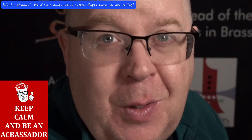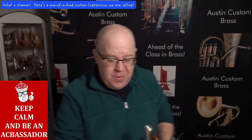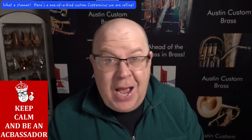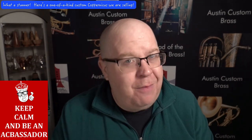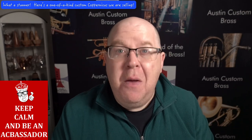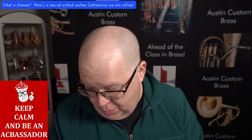You heard a little bit of the horn when I started the video. Let me turn down this mic and play a little bit more for you. It plays like our Copernicus horns play — super rich, dark, thick, but has tons of sparkle when you need it, for sure.